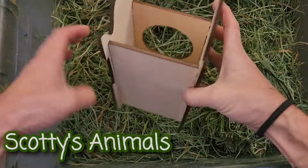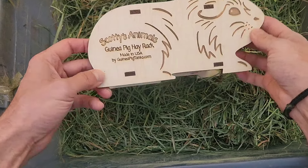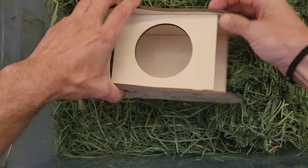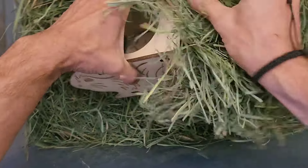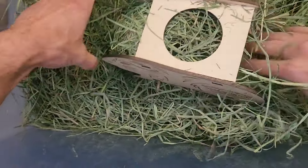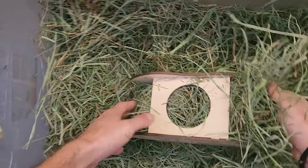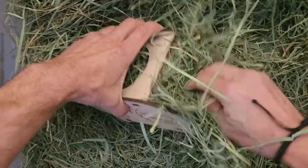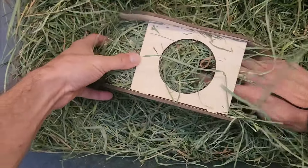Hey, it's Scotty. So here's how you fill the Scotty's Animals guinea pig hay rack. What I like to do is I get my hay and I stuff it in one side and I stuff it pretty full. Now if you have a bin like this it really helps. So I stuff it in one side and I've got it down so that it stays on this side.